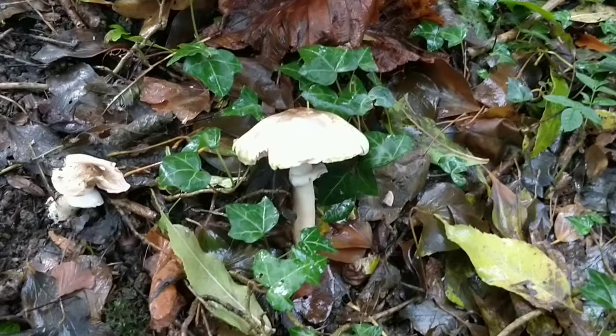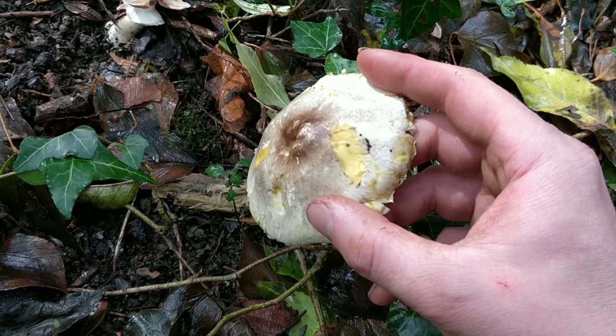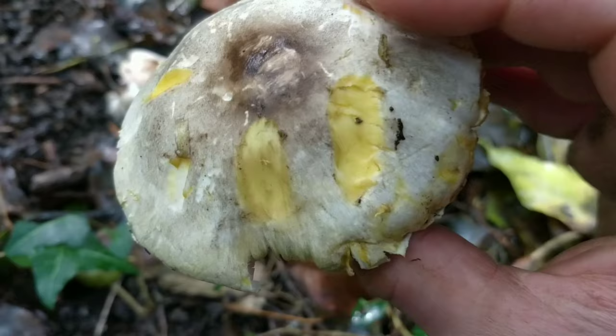A very important test you want to do when checking a mushroom from the agaricus family is to scratch the cap. See where it goes yellow? That means this mushroom is a yellow stainer, which is actually a poisonous one. It's pretty much the only difference you can tell from this and an edible field mushroom or horse mushroom. So very important — scratch the cap, and if it goes yellow, don't eat it.